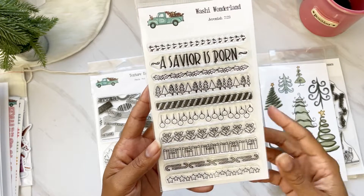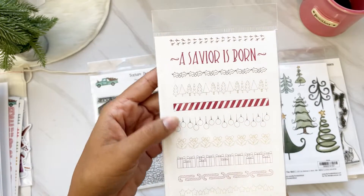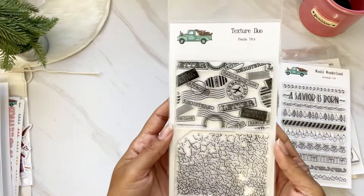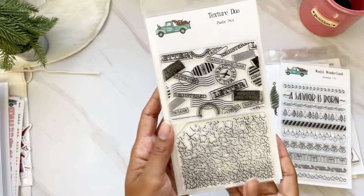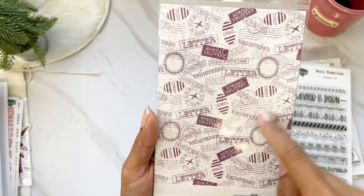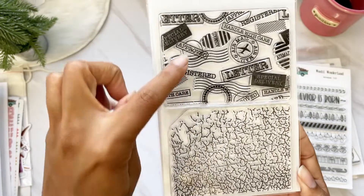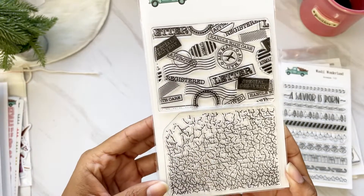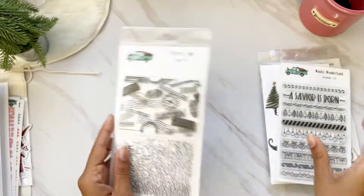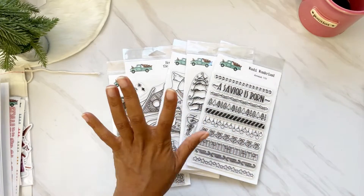We have 'Washi Wonderland' — just a bunch of Christmas washi. You can stamp it over and over; these are perfect for making your own Christmas cards. On the back you have them in color to see how to use them. Then we have 'Texture Duo' — I love that we're getting two here. On the back it shows how you can overlap them: the crackle layer with stamps on top. This reminds me of the Tim Holtz crackle style.